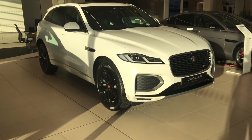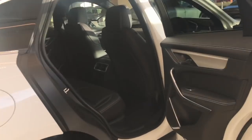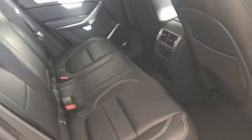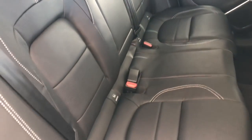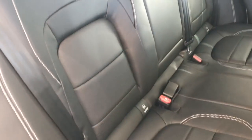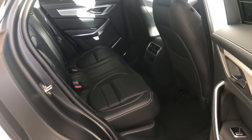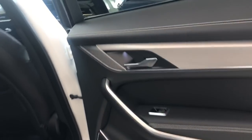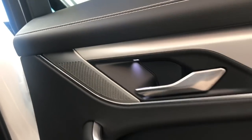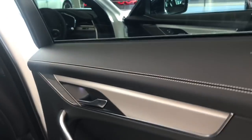Jaguar have done a fantastic job with the interior of the 21 model year F-Pace. This particular interior is trimmed in full ebony leather with contrast oyster stitch. Standard on the F-Pace is Isofix, so you can fit child seats in the two outer rear seats. The centre section is an armrest and there's a third headrest, so you can carry three adults in the back in reasonable comfort. New door cards for the 21 model year feature slightly different shaped door handles and different shaped speakers - this one has the Meridian sound system, a completely new design.